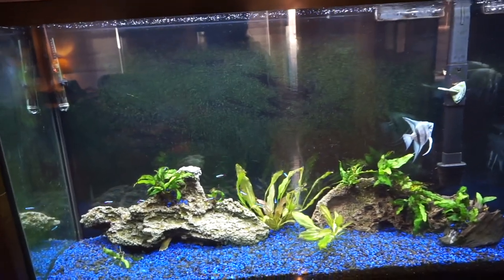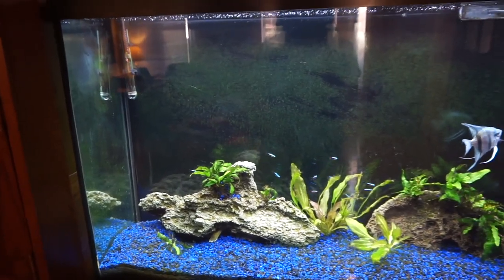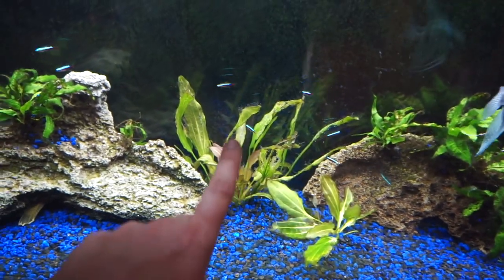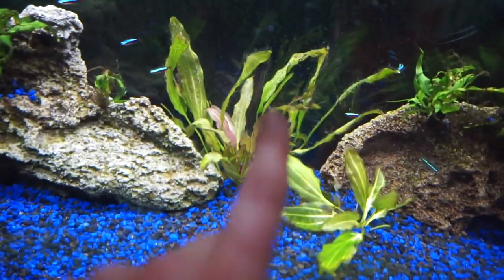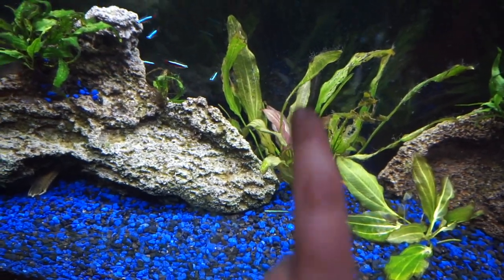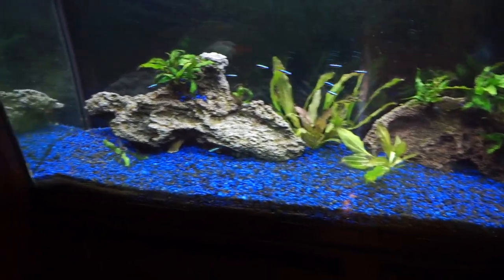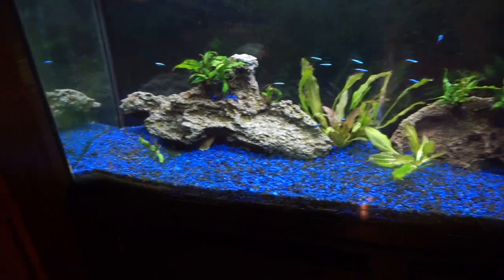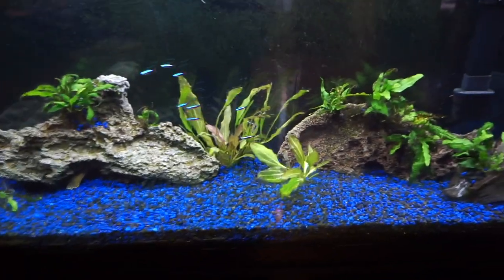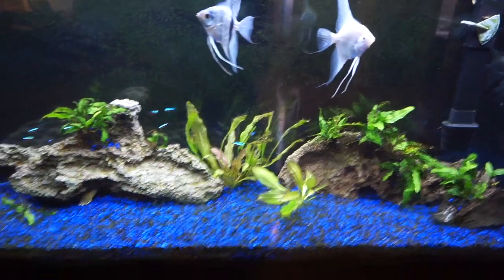The nitrates in this tank are running at 10 at this point. I removed the carbon from the filters so I could get the fertilizer and water change schedule in check, hoping the plants will do better and start outcompeting the algae — because these guys look pretty bad, but I think that's just melt back because the center leaves are coming in red. The substrate is just black and blue gravel my sister-in-law picked out, so since I've got sword plants in here I put some root tabs underneath them hoping that will help as well.